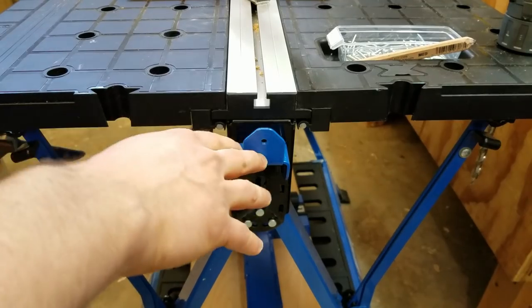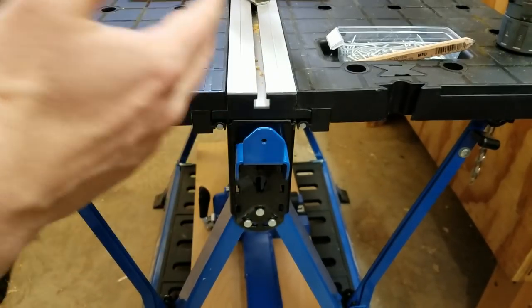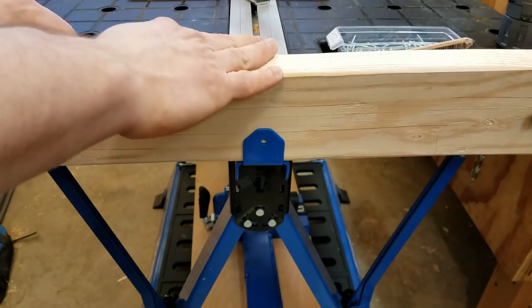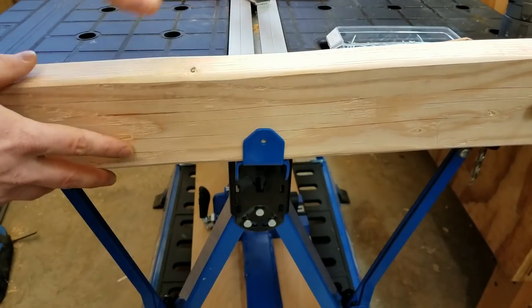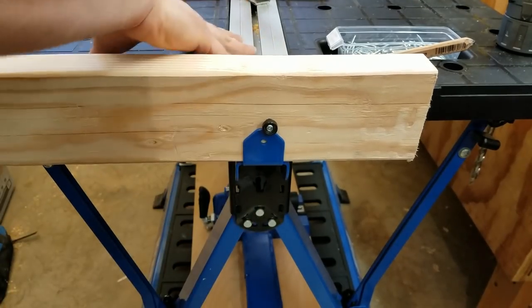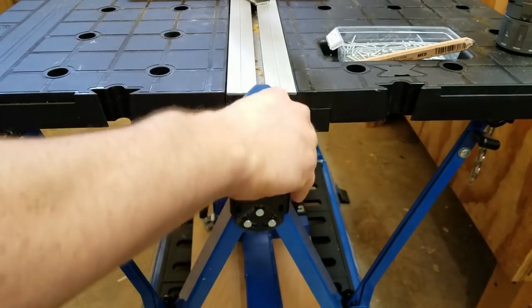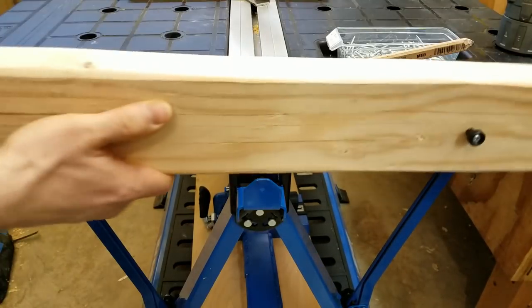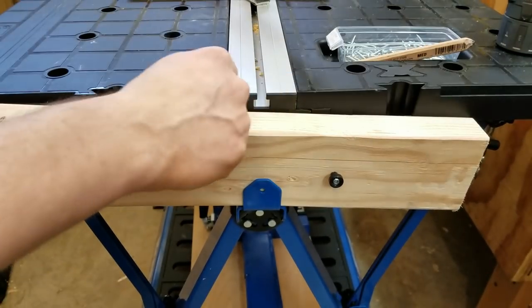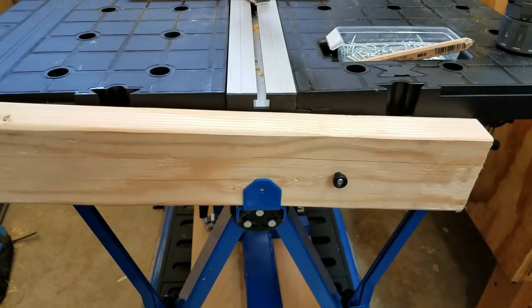Craig has built expandability into these with brackets. If you've got another Mobile Project Center or a track horse, you can stick these in each of them. In the upper position you can stick a 2x4 on edge — it sticks up about an inch and a half off the table surface — so you can put a sheet of plywood on top and cut without worrying about messing up the table surface. You can also drop one wing, put the bracket in the lowest setting, run two 2x4s between the tables, and lay plywood on top for a continuous integrated surface.